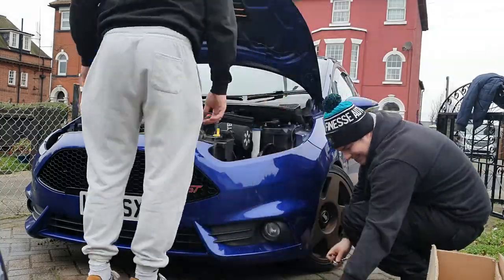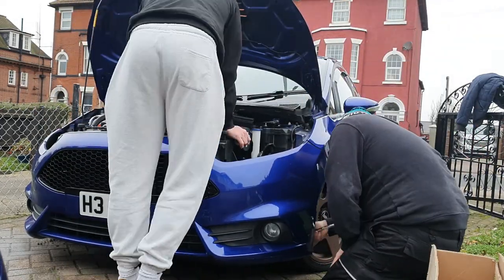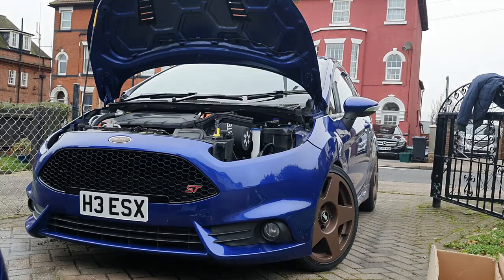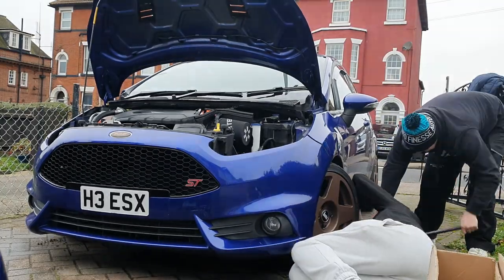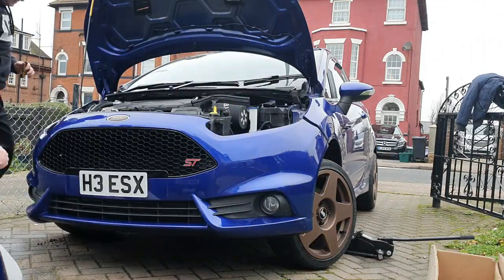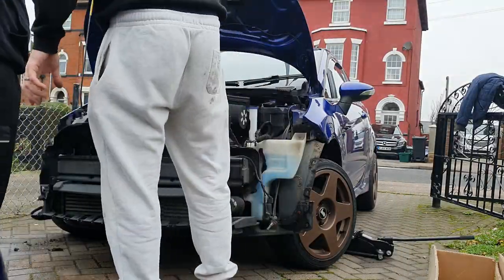The next step was going around finding all the push clips in the plastics holding everything in. I also realized there were three bolts underneath that hold the bumper to a plastic undertray — they were a little fiddly but manageable. We ended up jacking up the car to get to those three bolts. Anyone with decent tools should be able to do that.